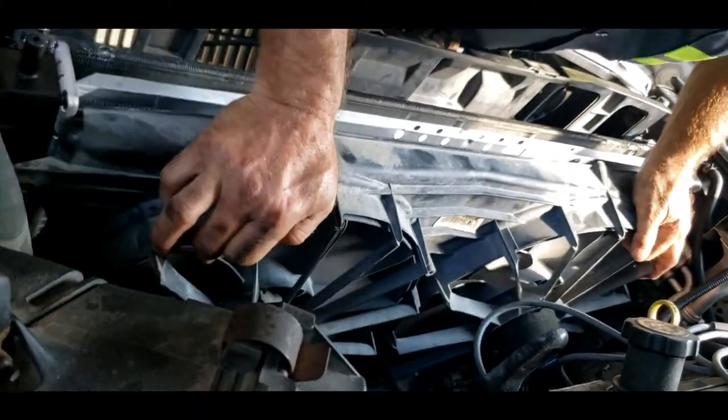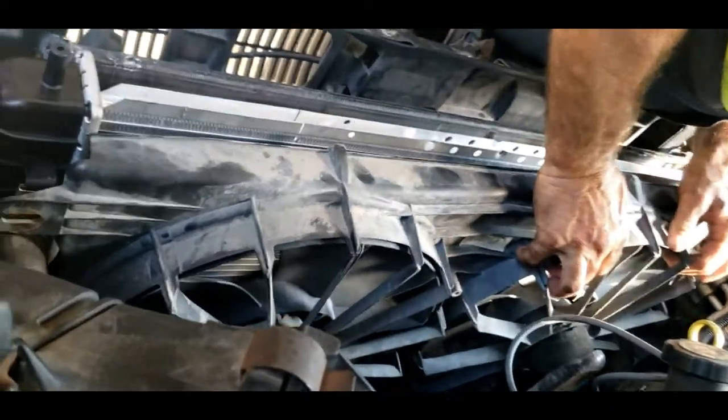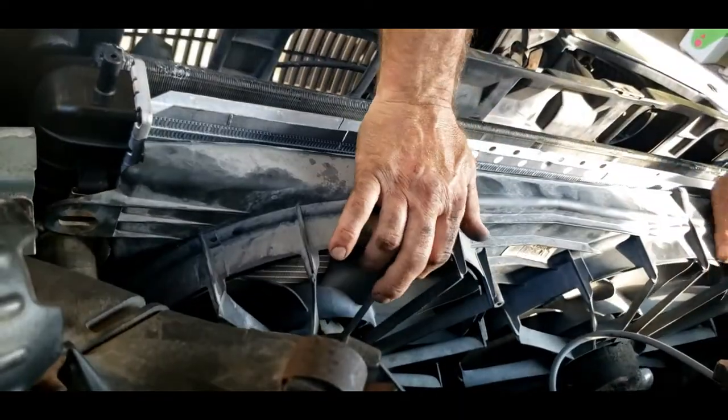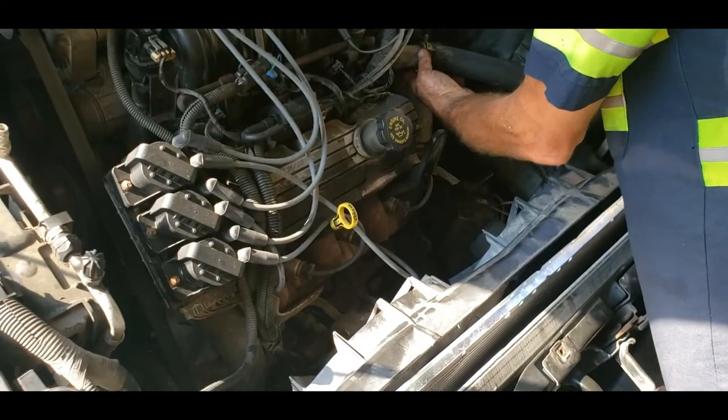Now you can install your bolts that you removed earlier. We put a new radiator in the 3800 series engine.